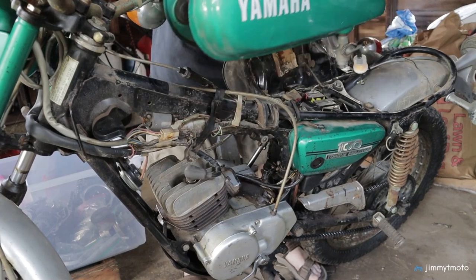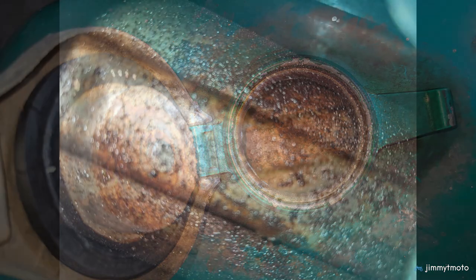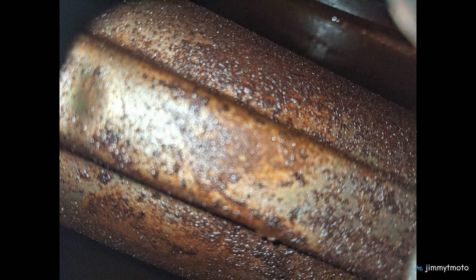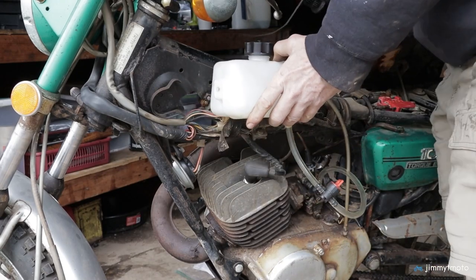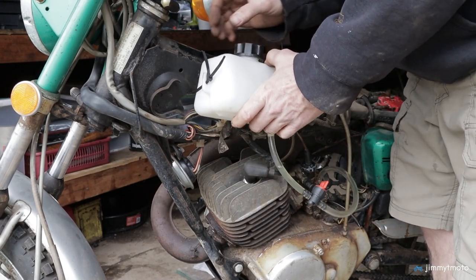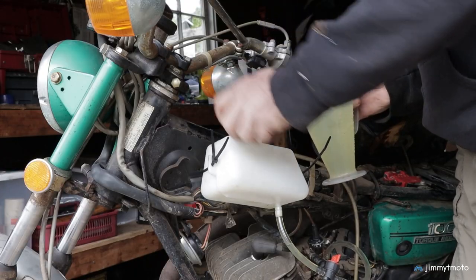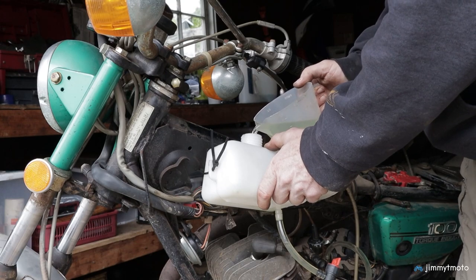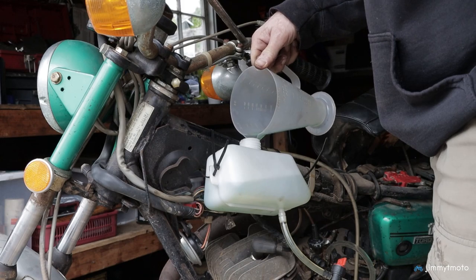A look inside the gas tank revealed the typical varnish and rust you see from a bike left sitting. I decided to deal with that later, and for the initial startup I attached a mini bike gas tank and petcock I bought off Amazon for around $25. It's clean, easily zip-ties to any frame, and has helped me get a number of bikes going.